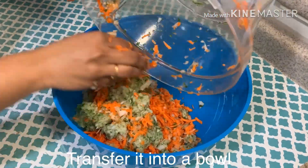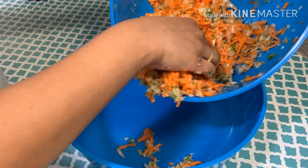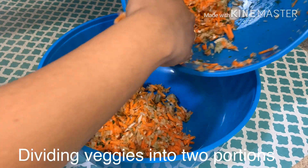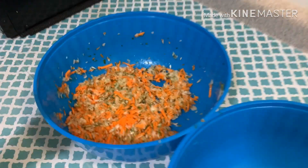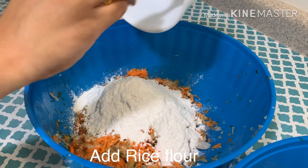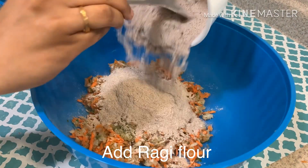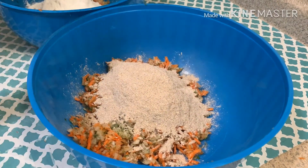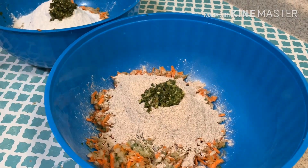Transfer all the veggies into your bowl and mix it well. I'm dividing the veggies into two portions. To one portion I am adding two cups of rice flour, and two cups of ragi flour to the other portion. Add to each portion a tablespoon of chili paste and salt to taste.